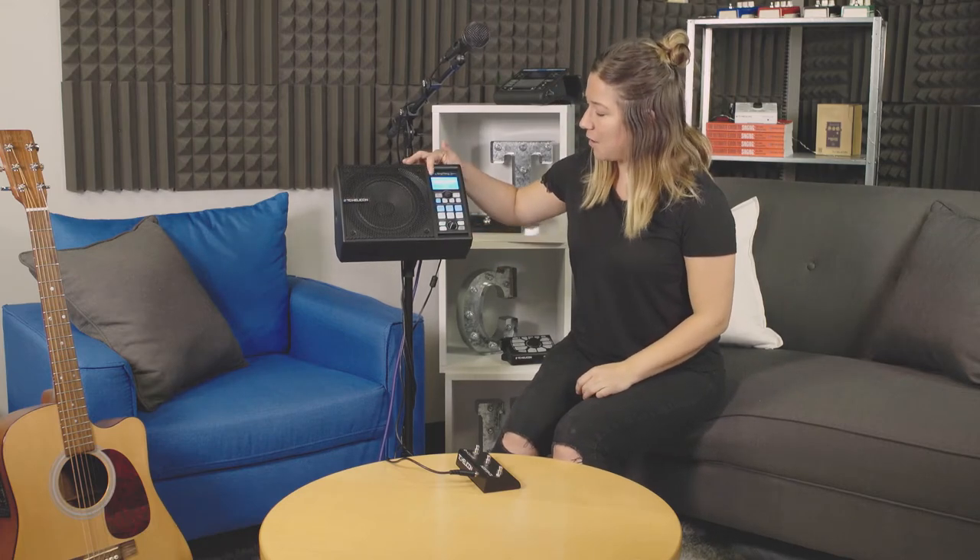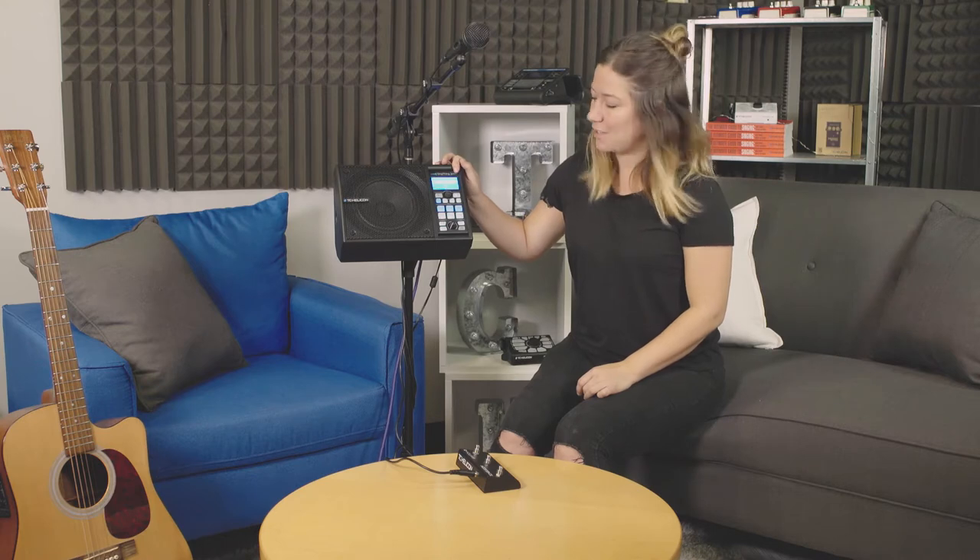Let's go through the front panel here. We have our LCD screen. This basically tells you what preset you're on, or settings in the mix menus and all that stuff. It's like your information screen.